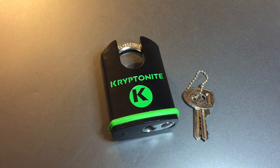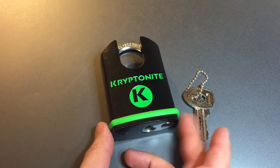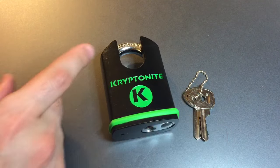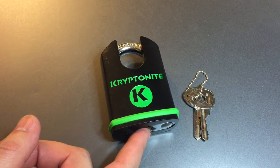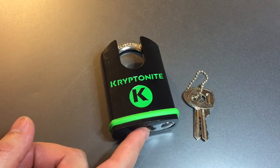This is the Lockpicking Lawyer, and the lock I have for you today is the Kryptonite model 851196. This is a pretty big shrouded shackle padlock, a full 61mm across. We have an 11mm molybdenum alloy shackle and a 6-pin core with a bunch of security pins.